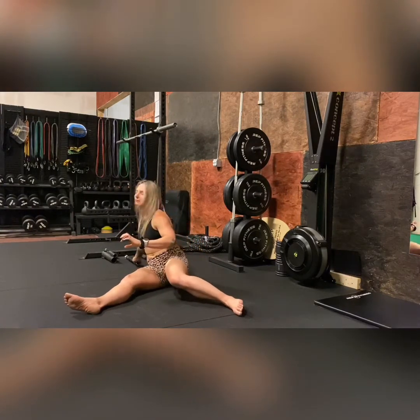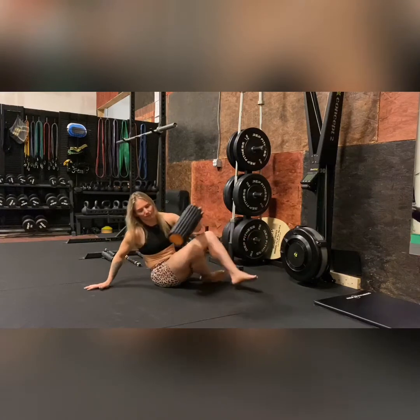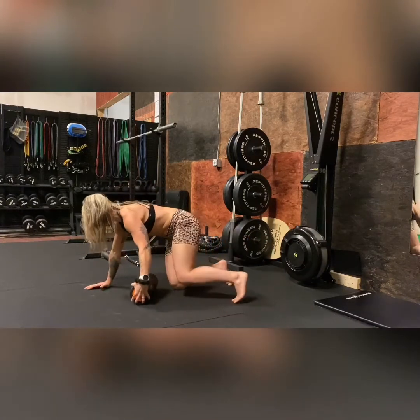Make sure you're breathing as you're going through all of this. If we're holding our breath and creating tension, it's not doing any good.